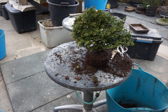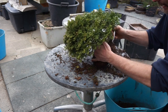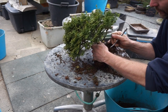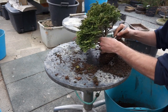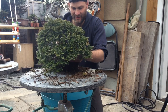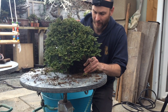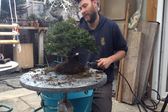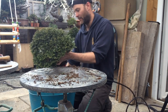A pair of tweezers — particularly the bent angled ones — is very useful for working on the soil surface. Be careful not to be too aggressive around the base of the trunk as it's metal. You can start to see the nebari beginning to be exposed, catching it from the surface roots. Now I'm going to use some compressed air to clean off some of the surface.